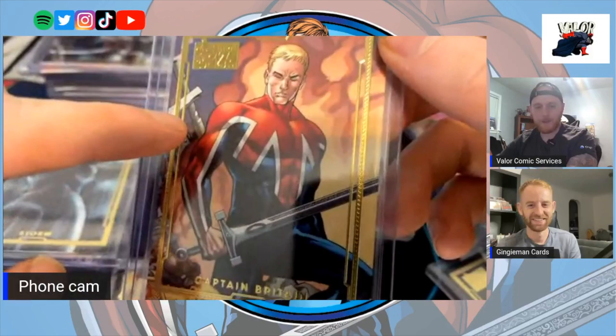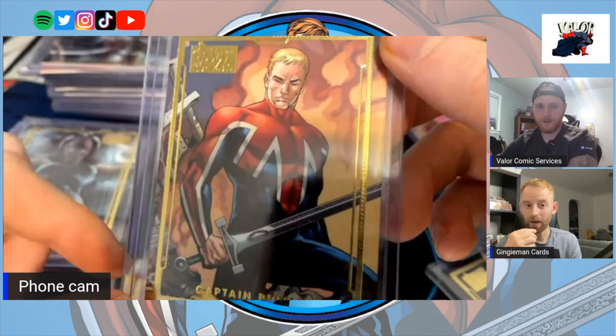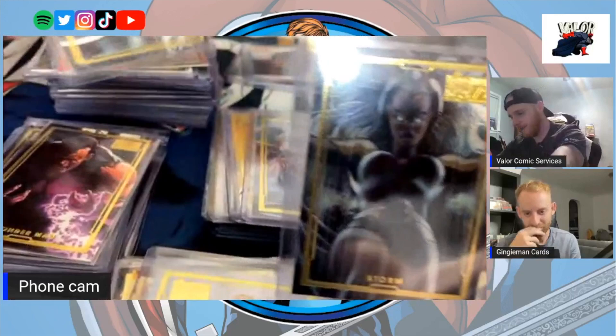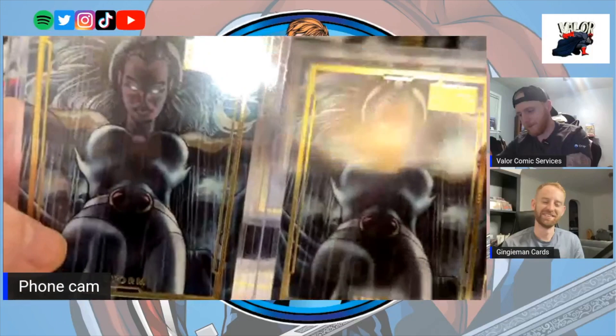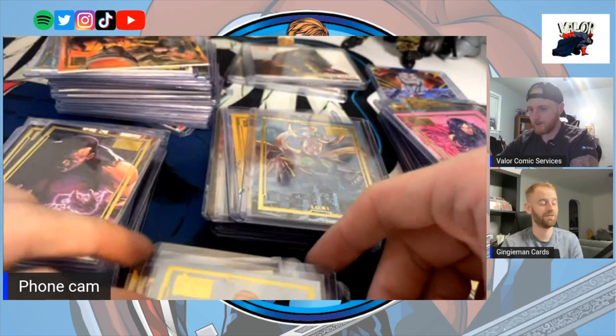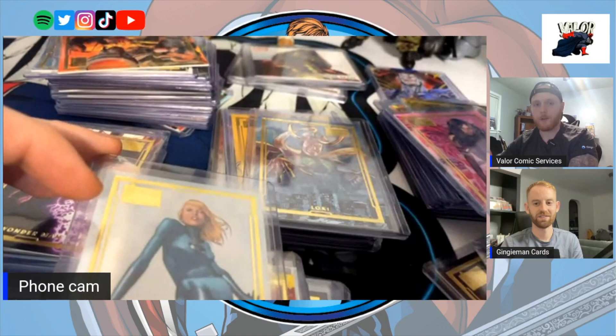Did you keep a Captain Britain for yourself? Honestly I'm not even sure — I'm pretty sure I did somewhere. There's two Storms by Bianchi in the set. Bianchi did the Storm and the Mystique, and the Mystique is just sublime. What's great about Mystique cards is they always incorporate skulls — there's always a skull hidden in there somewhere.